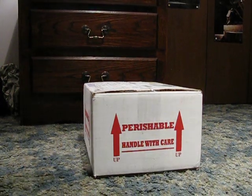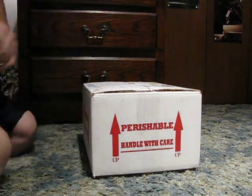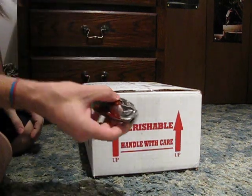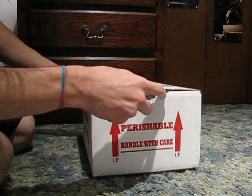Alright guys, so this is going to be an unboxing video of the female pinstripe. I haven't done an unboxing video before, so we're going to go ahead and get one put up. So here we go.